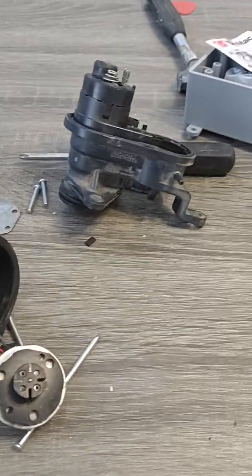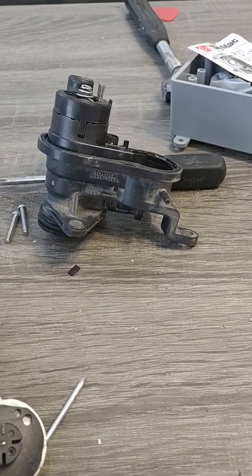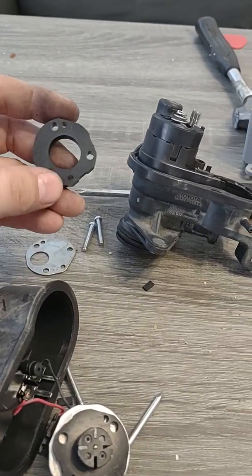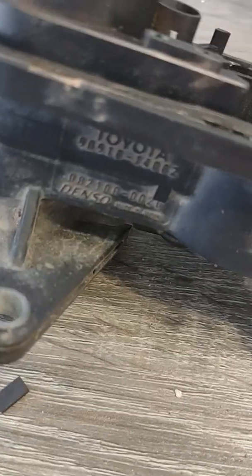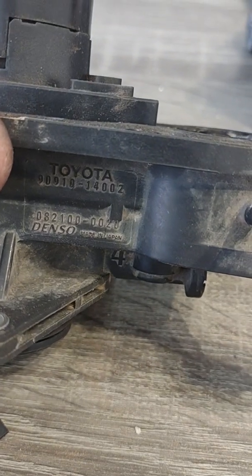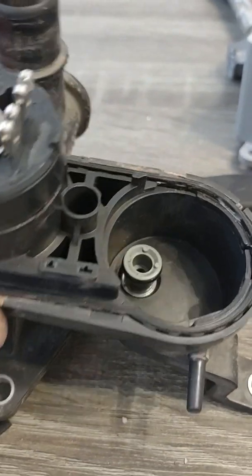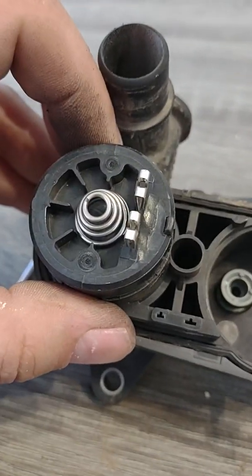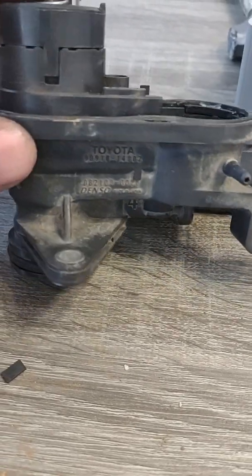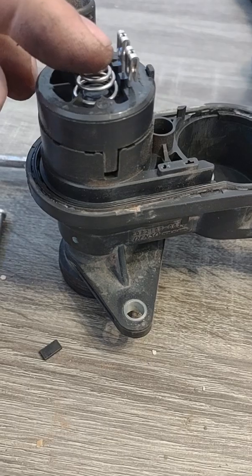Anyways, that's inside the little vacuum pump. This is on — I believe — Scion TCs, Toyota Corollas, and Toyota Yaris, maybe other applications. Here is the part number right here. And yeah, so that's how we fix it. Hopefully mine works when it's all back together — and if it is I'm going to post this video; if it's not this will go in the trash.